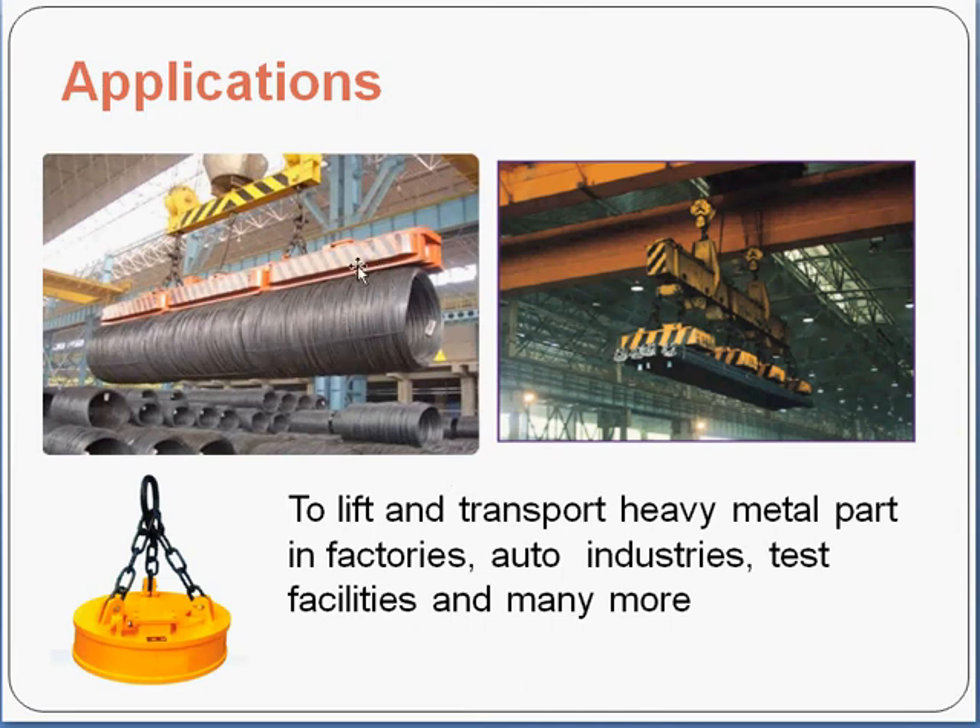As you can see in the picture, the orange part is the electromagnet and it is used to lift these heavy coils. In this picture, the yellow parts on the top are the electromagnets and they are used to lift these heavy iron bars. This is a third kind of electromagnet lift. They come in various shapes and sizes, and it depends on your application.